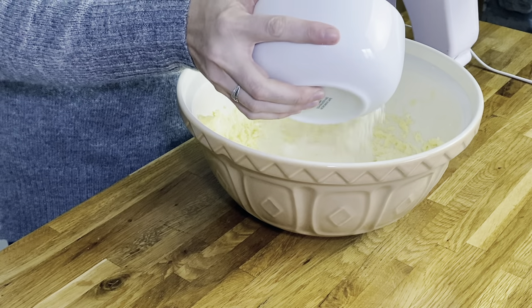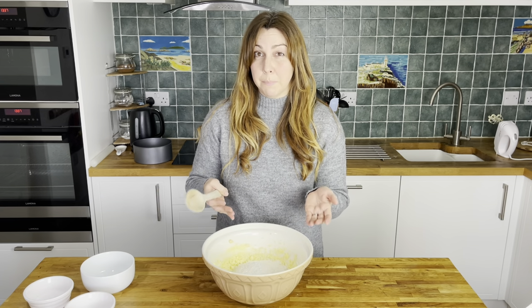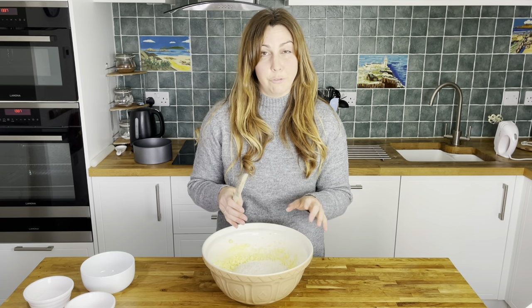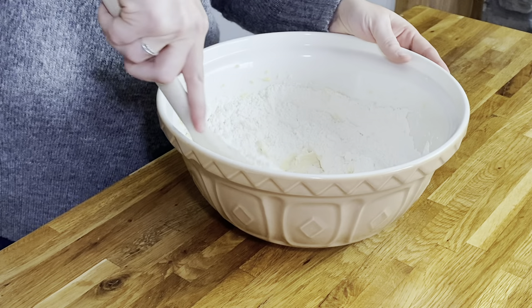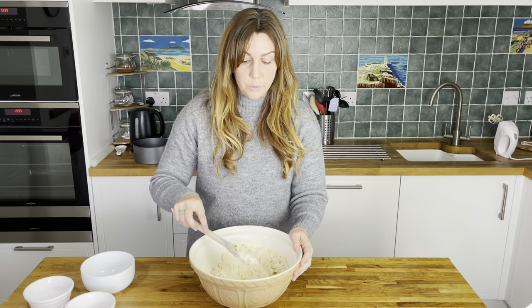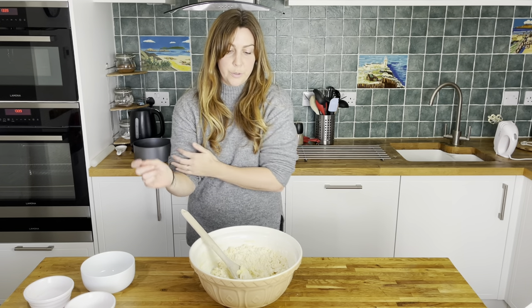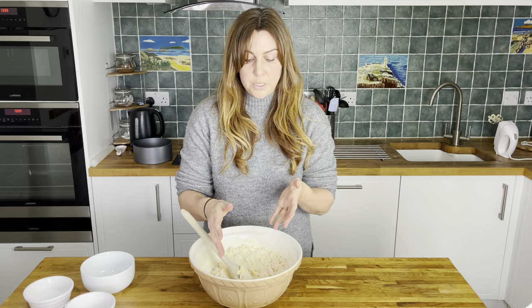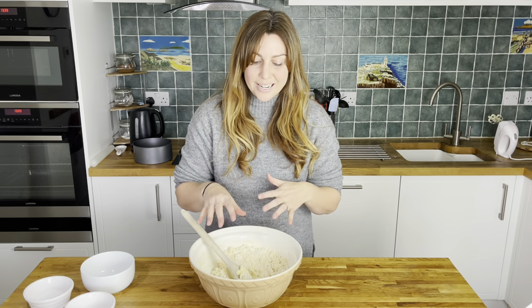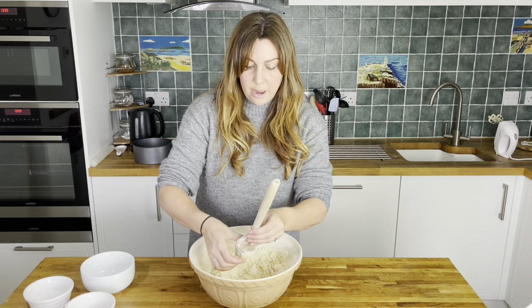We've just added the flour, which is the last ingredient, and we're now going to mix it all together. I'm going to start this off with a wooden spoon but generally you need to get in there a bit with your hands as well. Don't worry if the mixture is really crumbly because you're going to press it down quite firmly into the tin anyway. That's probably about as much as it's going to come together with the wooden spoon, so now it's time to get my hands dirty. Make sure your hands and bench are all clean because you potentially want to knead it a bit. I'm going to see how it goes and I might just put it straight into the tin and press it in that way.